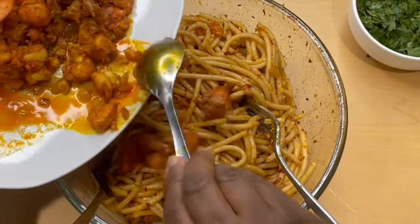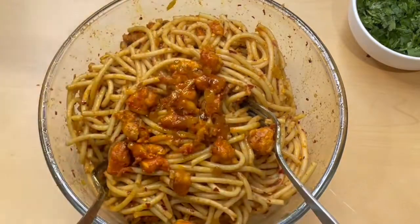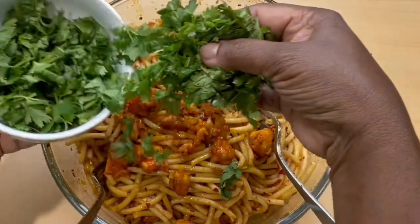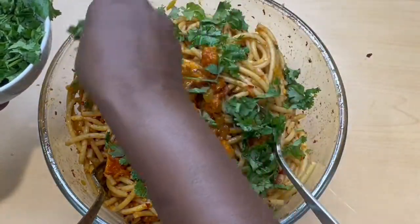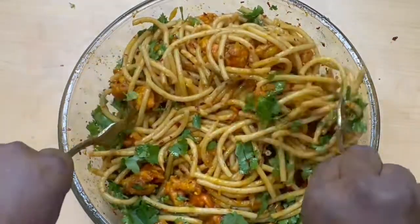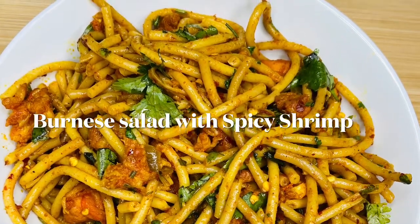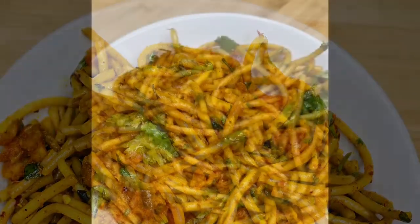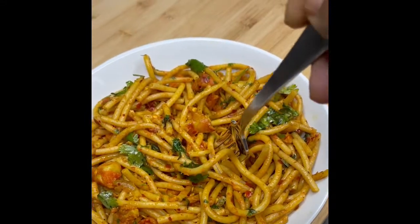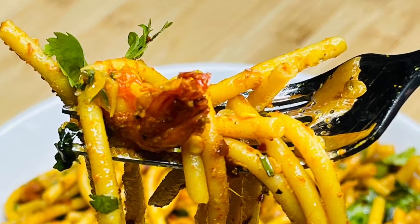I'm going to add a little bit more shrimp. Burmese salad with spicy shrimp is ready. Let's taste the salad. Believe me, it's so delicious — you're going to love this.